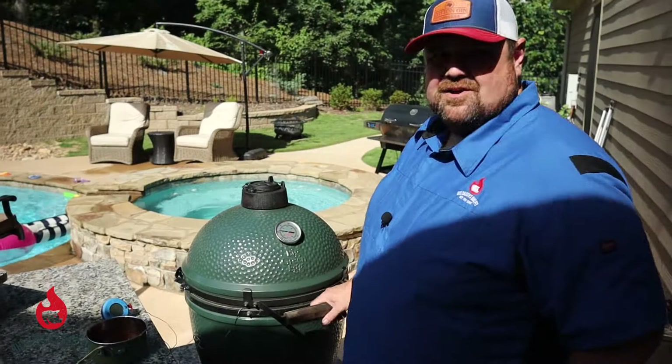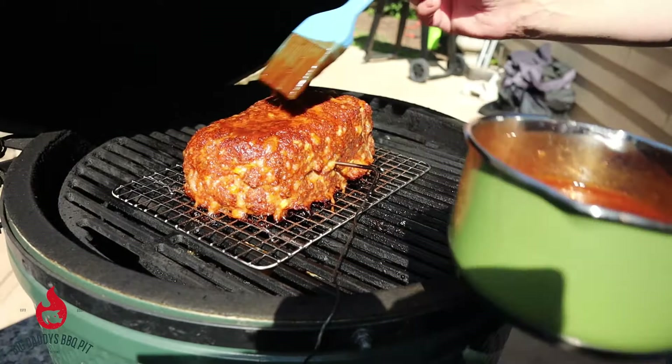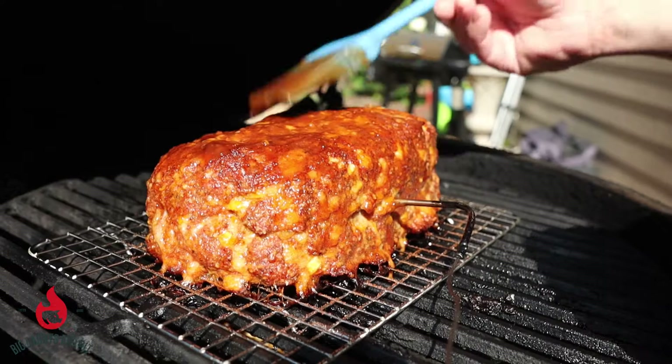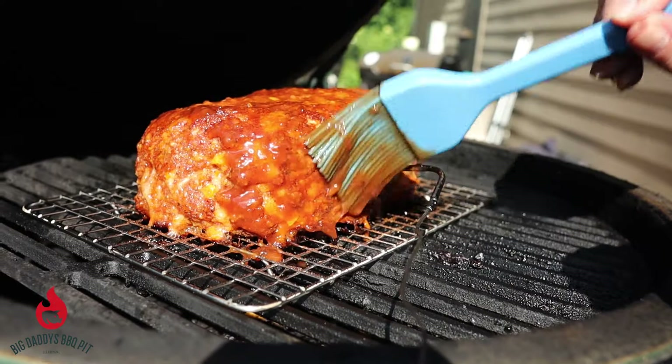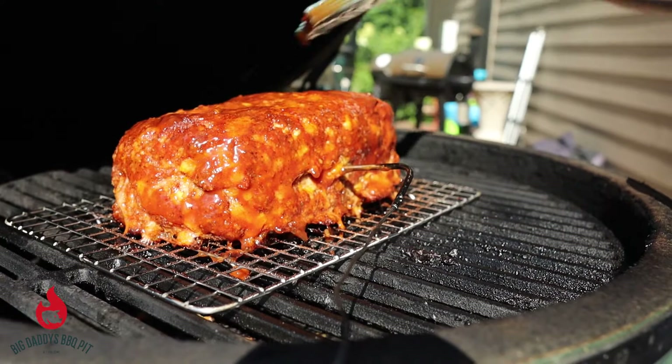We're at about 158 on this. You can see the color on that looks real pretty. Just as a finisher, we're going to leave this on for probably about 15 more minutes until it sets up. Then we're going to pull this off and let it rest. Give it a try — it smells great.